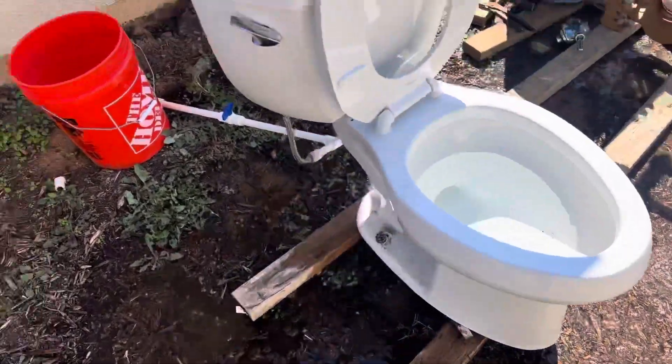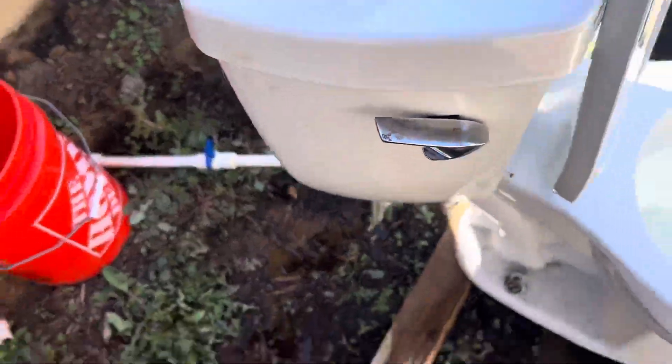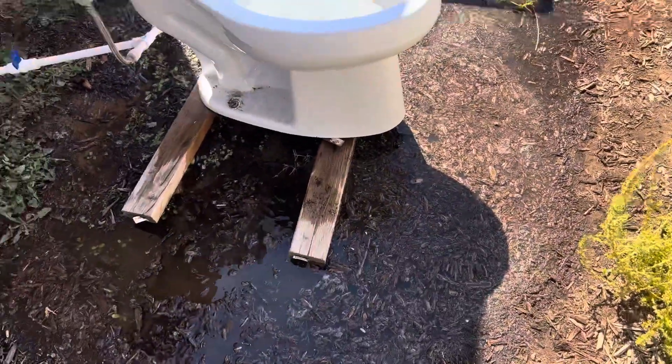And not only the flushmate, the handle is also corroded — that's rust. So I hope you enjoyed this short video. Thanks for watching.